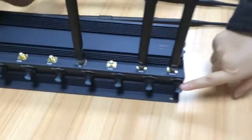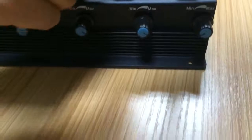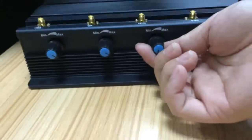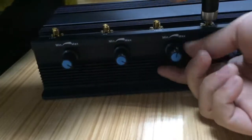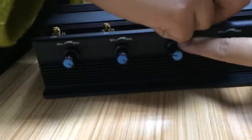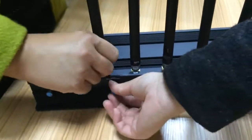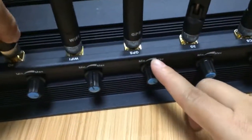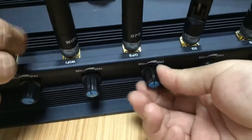Here is the adjustable button. If you do not want to block certain frequencies like Wi-Fi, you can turn this to the minimum — that means to the left. And if you want this jammer to block frequencies like GPS, turn it to the max — that means all the way to the right.